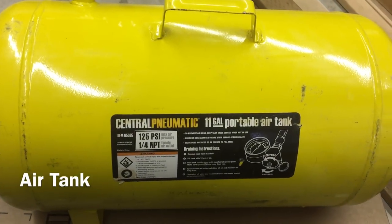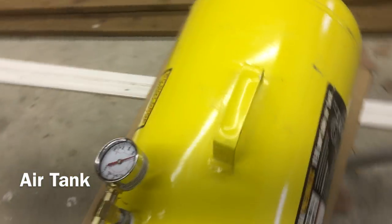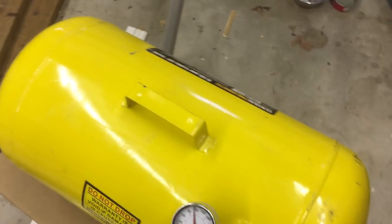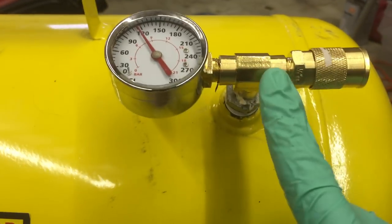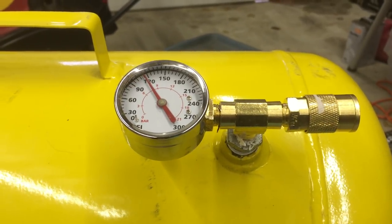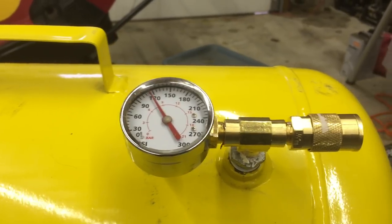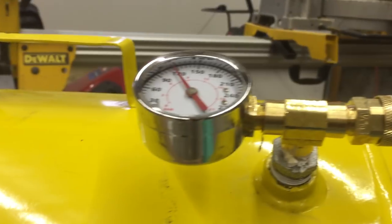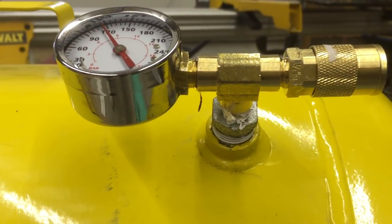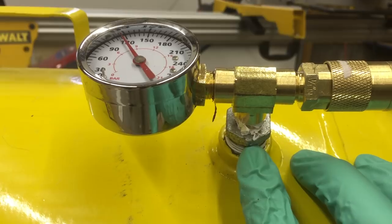I'm doing a modification on this Central Pneumatic 11-gallon portable air tank from Harbor Freight Tools. The worst part of this tank — it's awesome except for this piece of crap they build for you. It's not efficient at filling, and mine started leaking after about 30 days of ownership. So what I've done is taken what they gave me completely out.